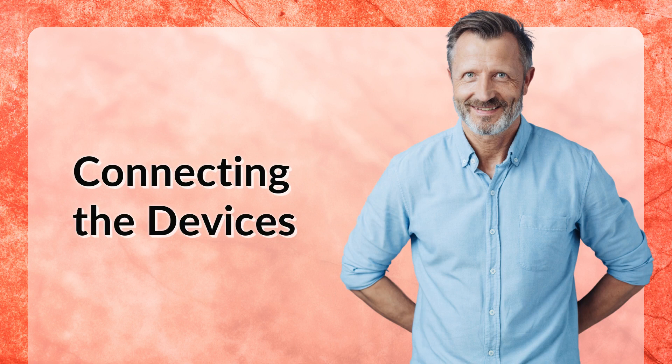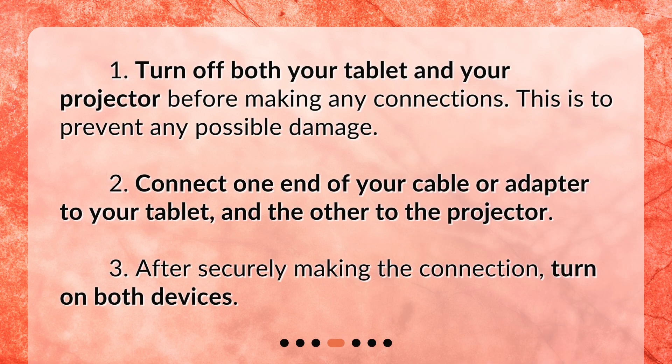For instance, if your tablet has a USB-C port and your projector has an HDMI port, you'd need a USB-C to HDMI adapter or cable. Connecting the devices: 1. Turn off both your tablet and your projector before making any connections. This is to prevent any possible damage. 2. Connect one end of your cable or adapter to your tablet and the other to the projector. 3. After securely making the connection, turn on both devices.